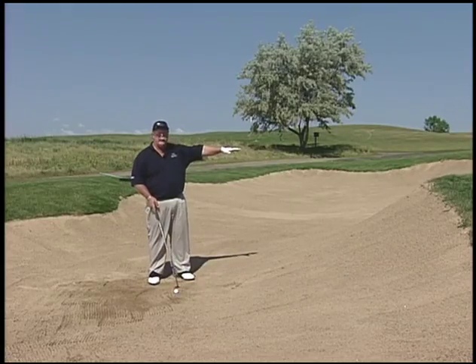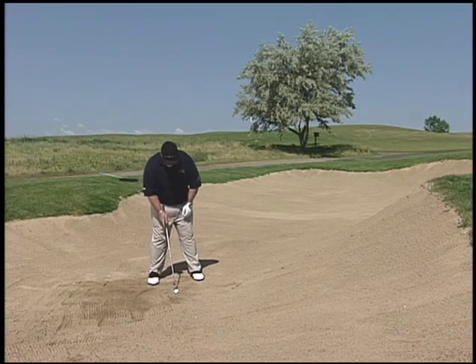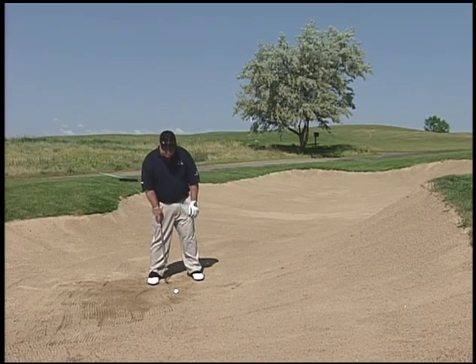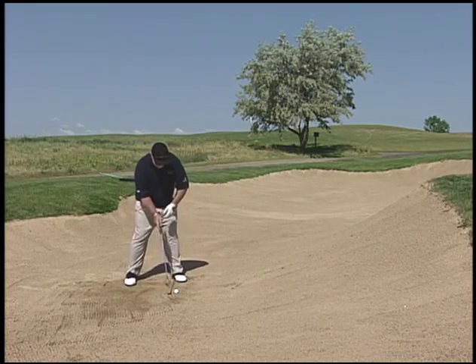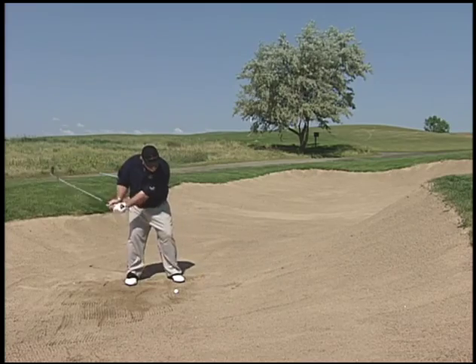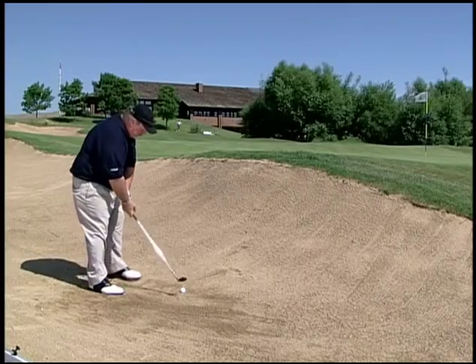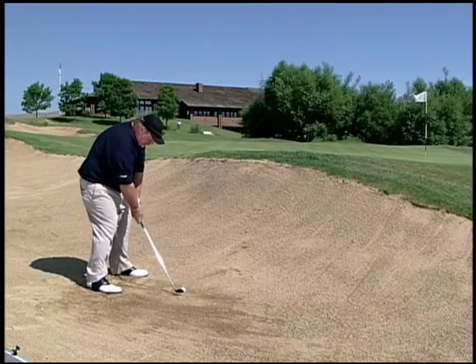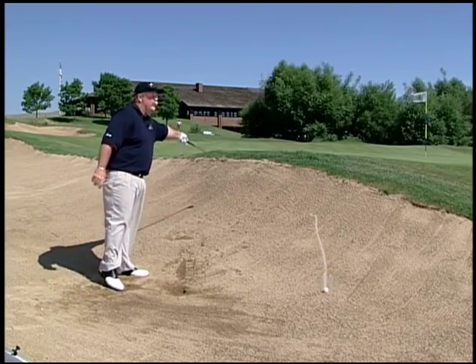The difference here is we've got to get it over this hill. So instead of playing the ball back in the back third of our stance like we normally would, we're going to move the ball up so we come into it with the clubface a little more open, hands in front, and be able to lift the ball in the air. If we don't move the ball and try to play it from back there, we end up coming in too shallow and either skull it or hit the hill in front of us.